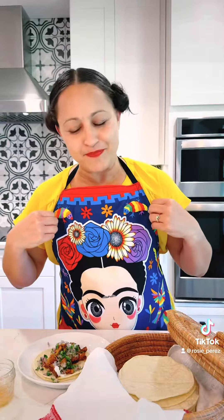Hello friends. I want to send a special shout out to my girl Mia for sending me this beautiful Frida apron, and also a congratulations to my favorite cousin in the whole world, Tutti, for her marriage to the Patino family from Monterrey, Guadalajara.